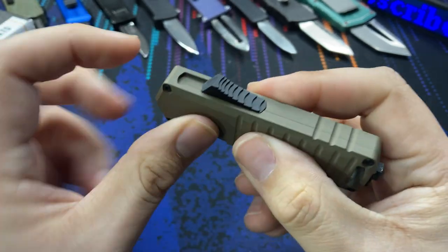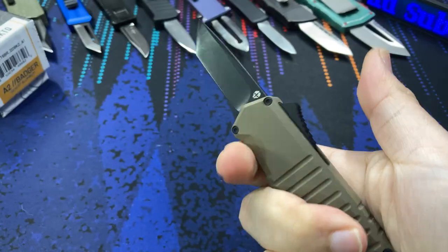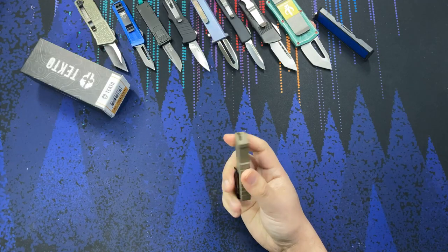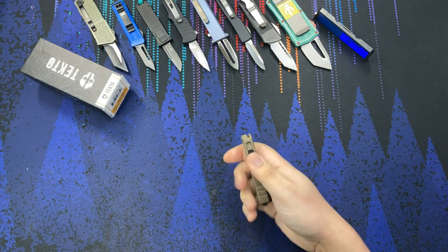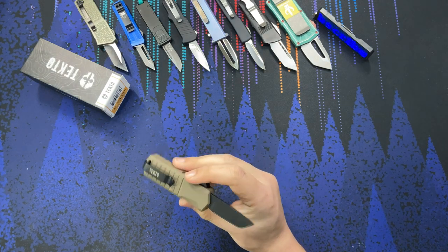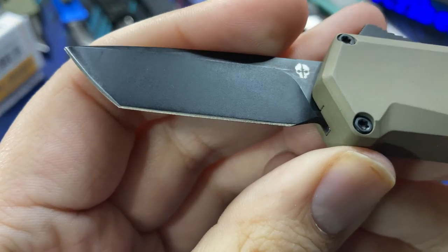For a small knife like this you might want a lanyard. You can see the opening hole and the switch on top — the switch has pretty good grip to it, so no issues opening or retracting the blade. In toying with this since I've gotten it, there have been no failures to fire, so that's always a positive report.